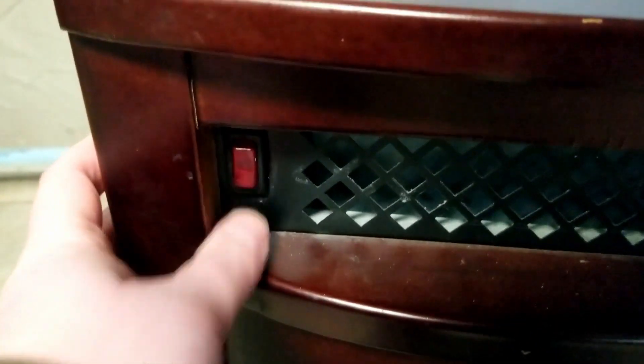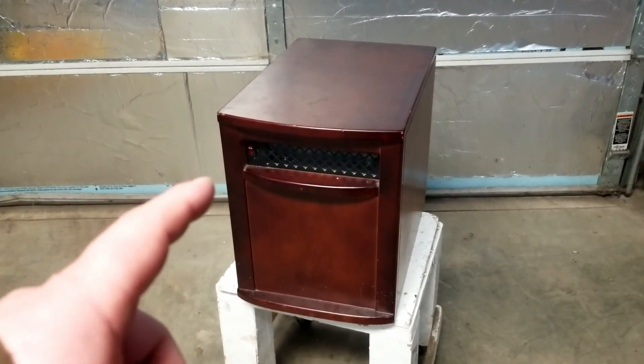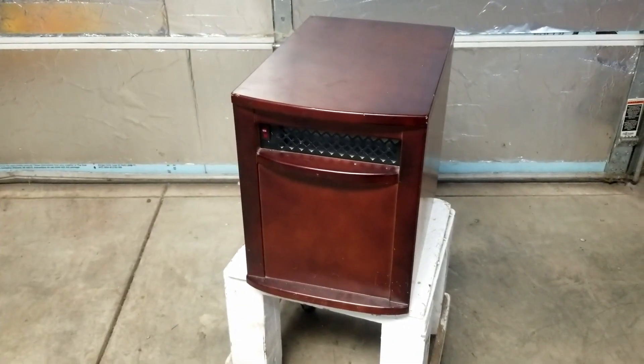It's not sticking in the off position — it's stuck on pretty much. First off, all heaters are infrared. That's how it works. Infrared, for beginners...